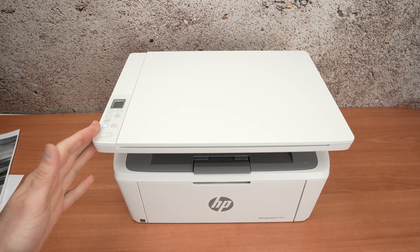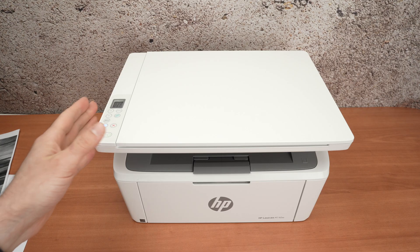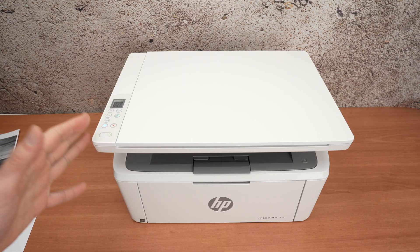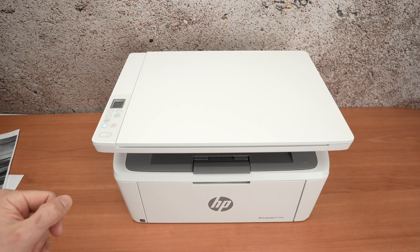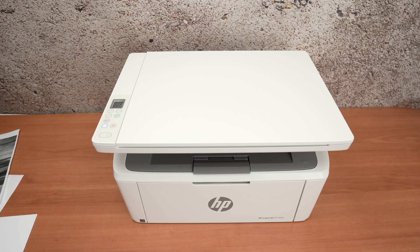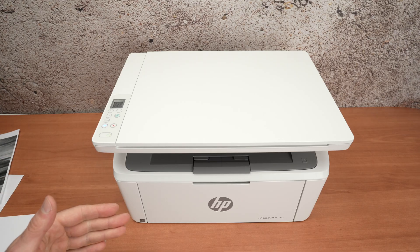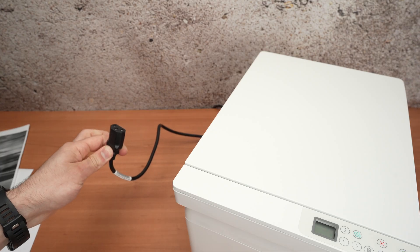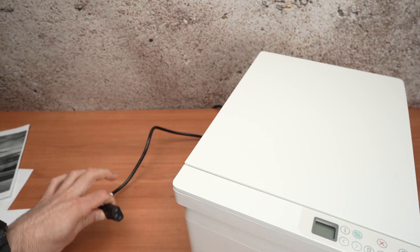In this video I'll show you how to clear a paper jam on your HP LaserJet M140W or M140WE printer. The first thing once this is happening, I suggest you unplug your printer from the wall outlet. You can also unplug it from behind — just pull the cord, even if the printer is turned on, it doesn't matter.